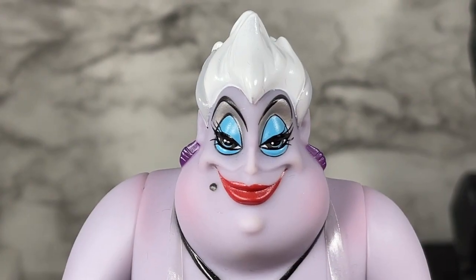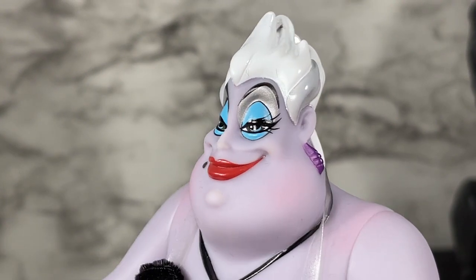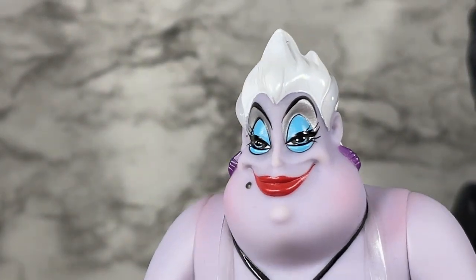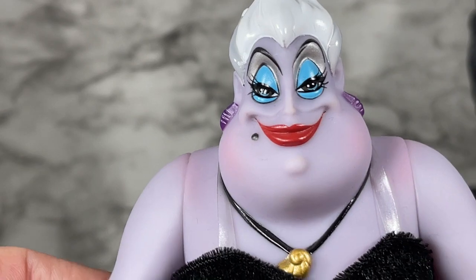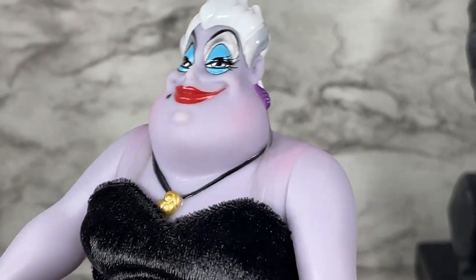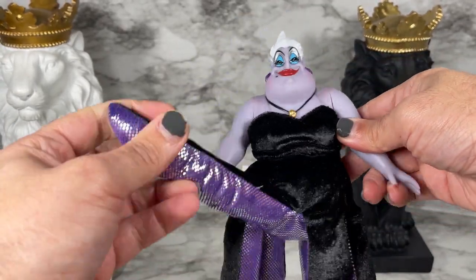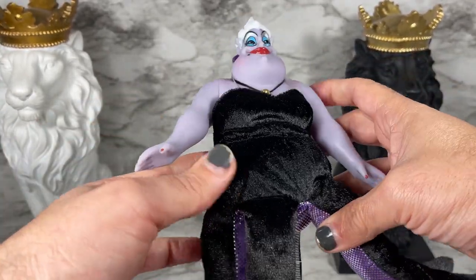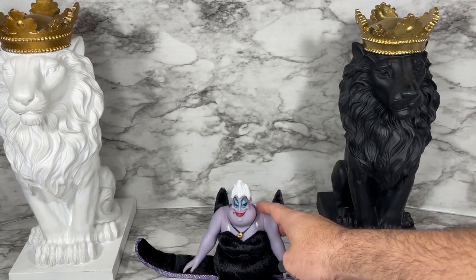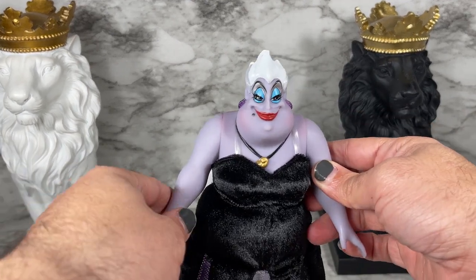This is a close-up of Ursula from the Disney Princess Ariel Little Mermaid gift set. She is quite smug with herself and I love it. She's got these straps that support the dress, which does not look removable in the back. She doesn't have a lot of body, so when you put her down she'll plop down really low — you may want to get a little box to raise her up.